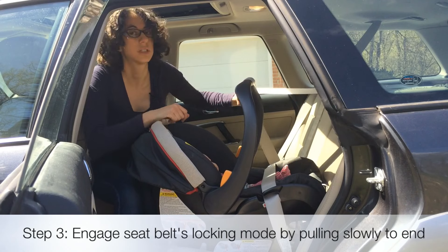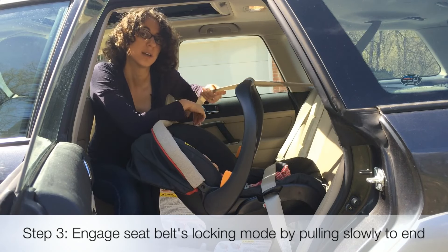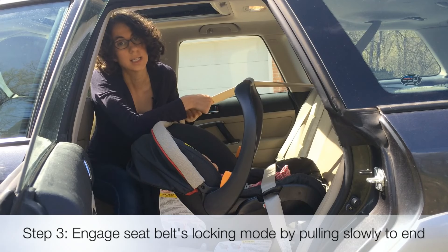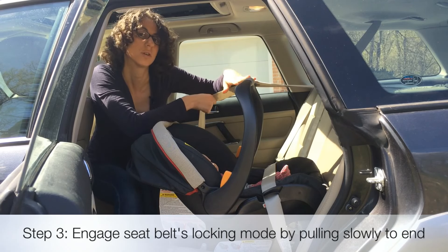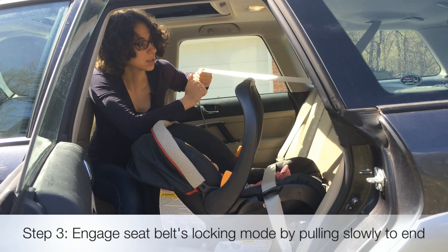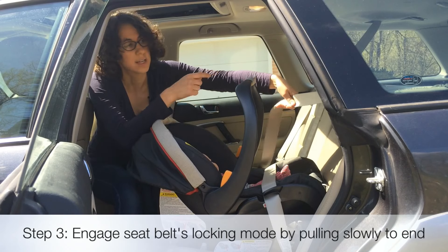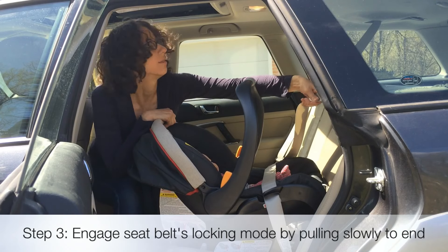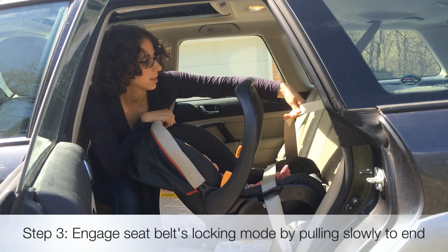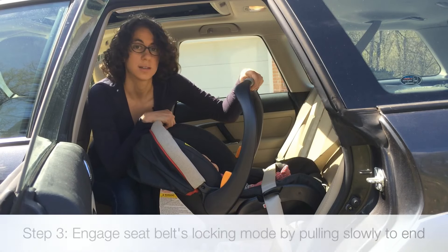If you pull your seat belt all the way out, you can engage a locking mechanism on the seat belt. All seat belts in the United States, 1996 and newer, will have this feature or a similar feature that will allow you to lock the seat belt. So I pulled it out all the way slowly, and now I'm going to let it go back in. There's a locking device inside the car that is allowing the seat belt strap to get sucked back in, and I can't pull it back out. And that's how we lock the seat belt.